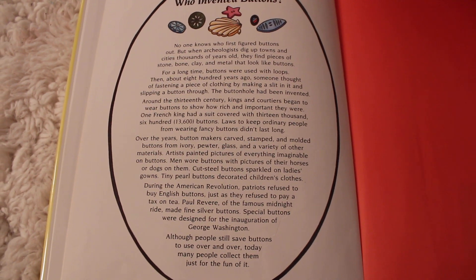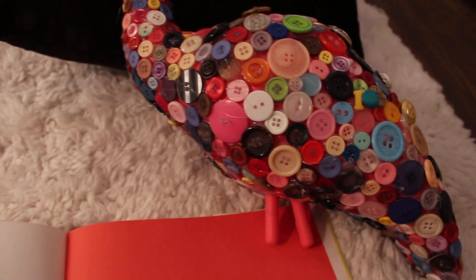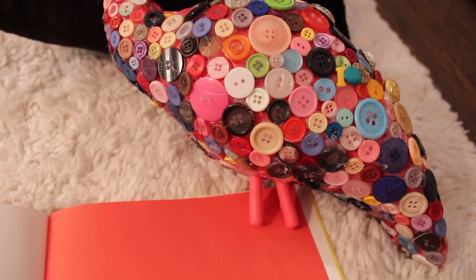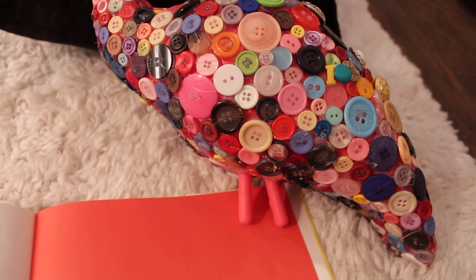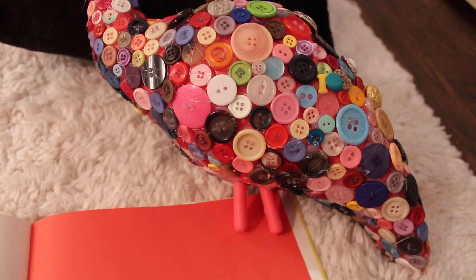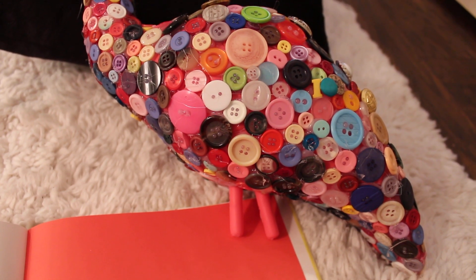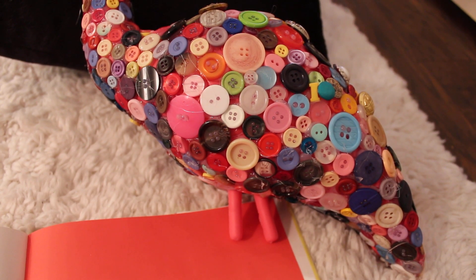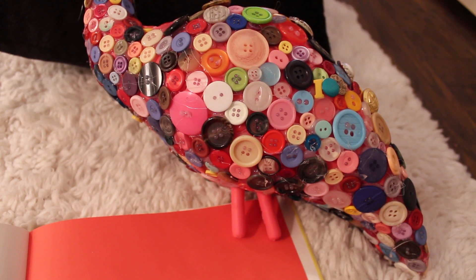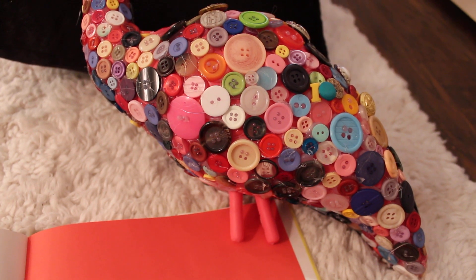'When archaeologists dig up towns and cities thousands of years old, they find pieces of stone, bone, clay, and metal that look like buttons. For a long time, buttons were used with loops. Then, about 800 years ago, someone thought of fastening a piece of clothing by making a slit in it and slipping a button through — the buttonhole had been invented. Around the 13th century, kings began to wear buttons to show how rich and important they were.' Isn't that funny? Buttons used to be a sign of importance.